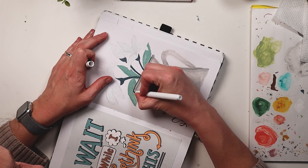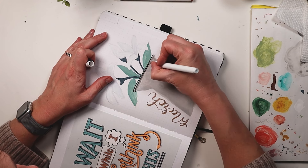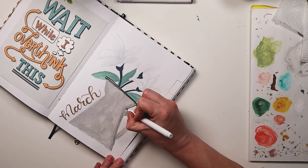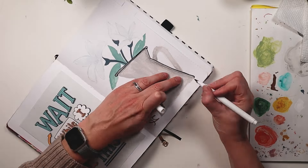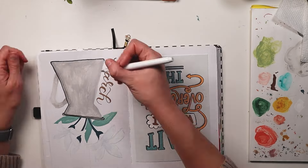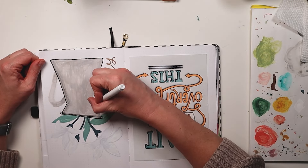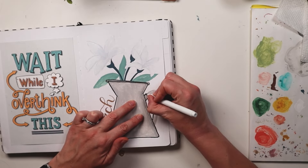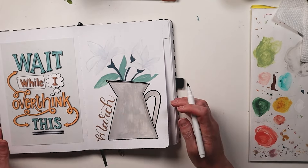I don't know what it is about these colors, but that yellow with that green just scratches an itch in my brain that I didn't know I had. I know you might look at this and think you hate those two colors together, and that's fine, but for whatever reason it really makes me feel calm and happy. So I really enjoyed using these colors, and now I'm going in and adding outlines to my painting.